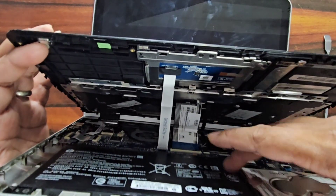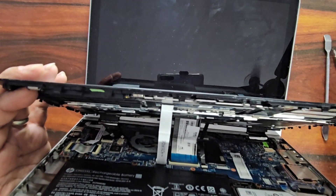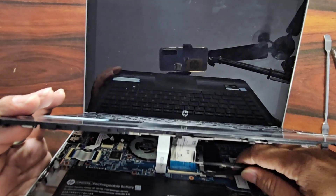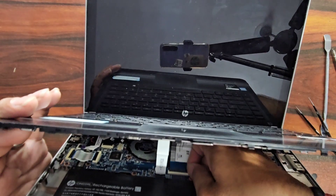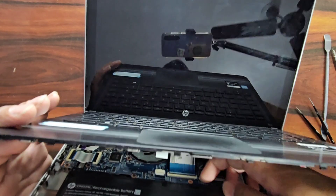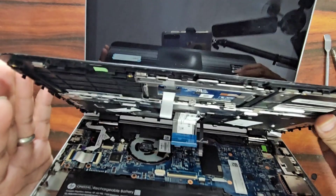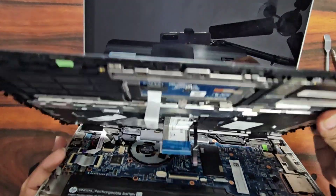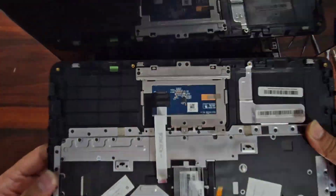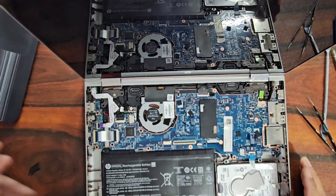As you can see, the top cover has some cable connections. The touchpad and the base are both connected with cables, so first we have to remove these cables — the keyboard cable and the touchpad cables. Just remove the connectors and remove the cables slowly, then we can detach the complete top from the bottom.